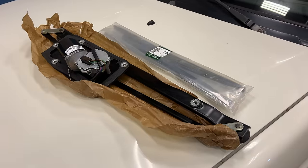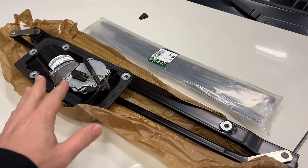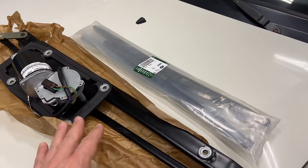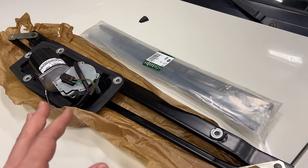Let's check out what I got to fix my wipers. I have an entire wiper assembly with motor and I also have a new set of wiper blades. All these are actual Land Rover parts, so they should go right in without much of a fuss.